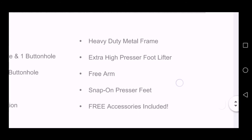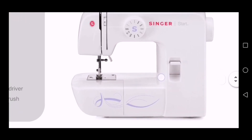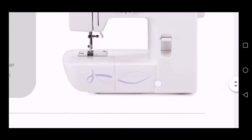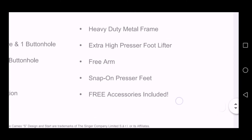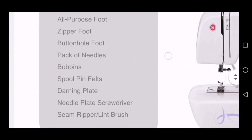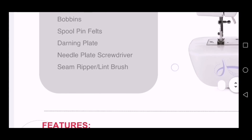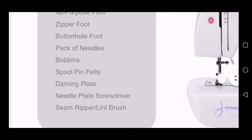It says the machine has a heavy-duty metal frame — so it is not one of those plastic machines. The frame is metal, not plastic. It is also a free arm machine, as I showed you. And it says free accessories are included: an all-purpose foot, zipper foot, buttonhole foot, pack of needles, bobbins, spool pin, seam ripper, needle plate, turning plate, and more.